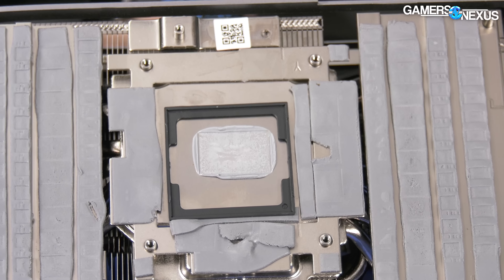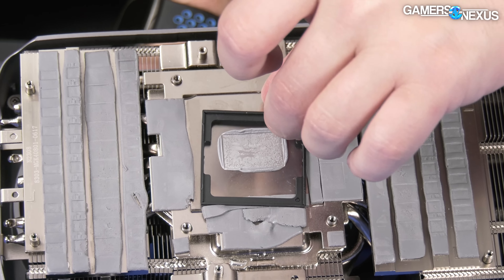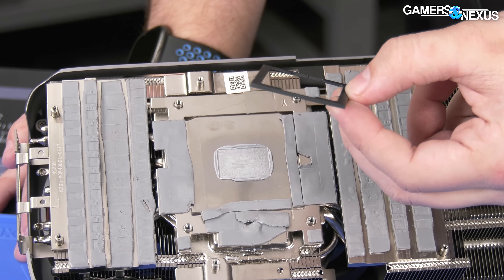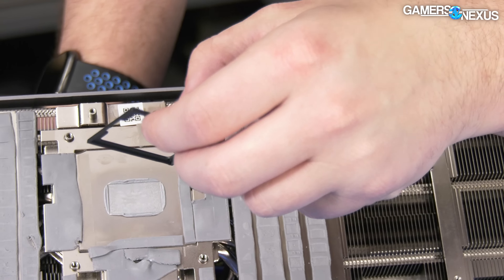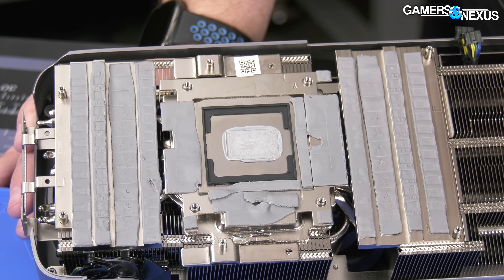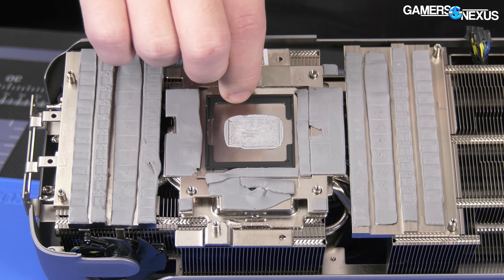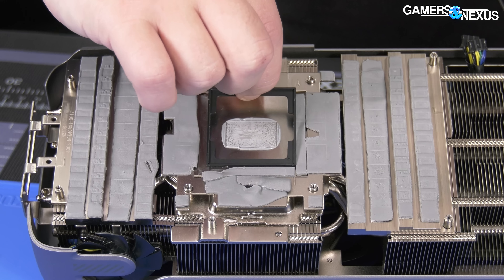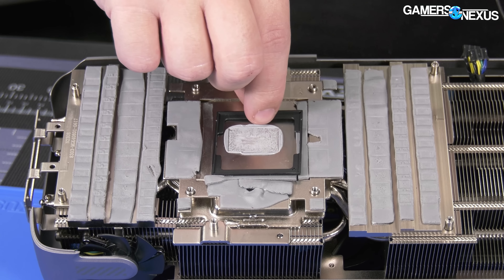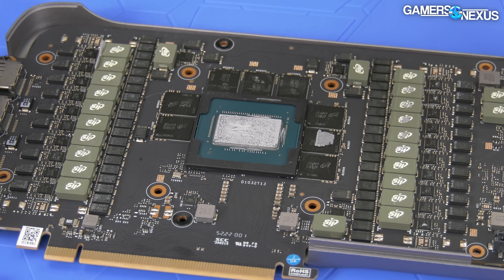There's even a gasket going around the GPU, which I have never seen before. I've taken apart hundreds of video cards over the last decade and I've never seen, at least on a modern card, a company include a gasket. That's curious to me — I'm trying to think of why they might want to do that. Thermal paste or liquid metal containment would make sense, but you would have to do that closer to the core — so that's how they're kind of framing it there.